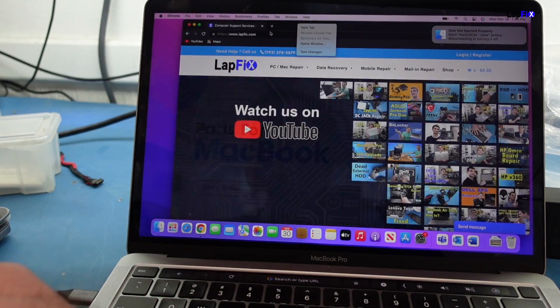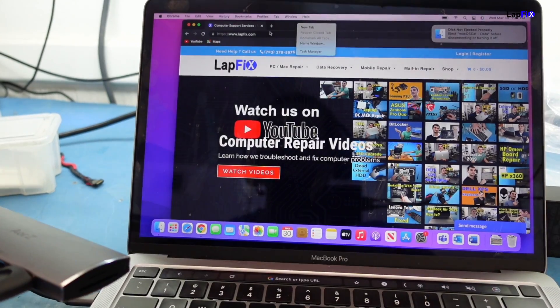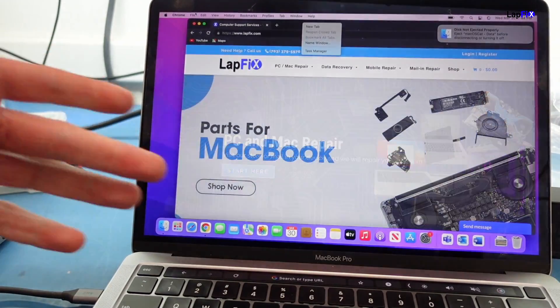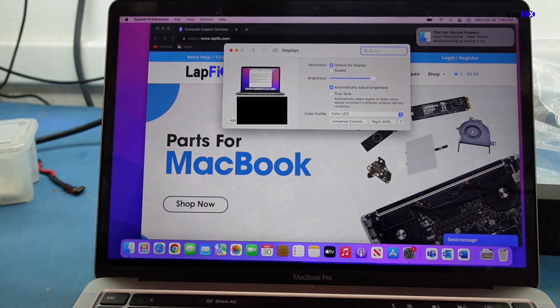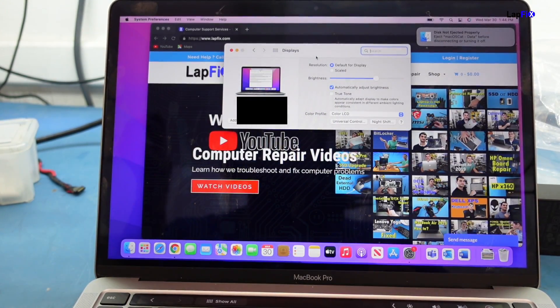Now let's check if we can get a display through HDMI. I have it hooked up to our tester via the HDMI dongle — but there's no display on the tester at all. The screen on the MacBook didn't even change. It's not detecting any display whatsoever.